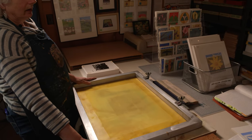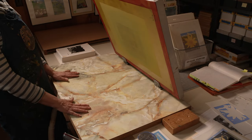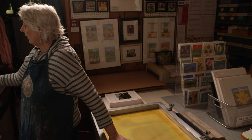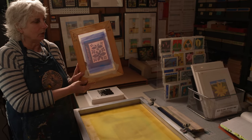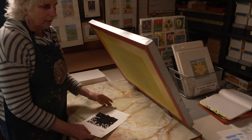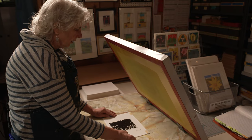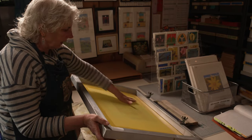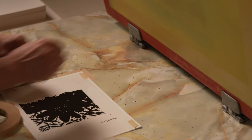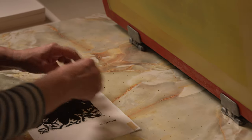Vacuum table, silkscreen frame on a hinge — up and down. First thing I have to do is register my paper to what would be in the screen. I'm going to show this because this shows you what the screen would look like. I have my paper and the positive I've made for that screen, positioned where I want it to be printed, and I'll line it up with the image in the screen until I have it where I want it. Once I have it where I want it, I hold it in place and register it.